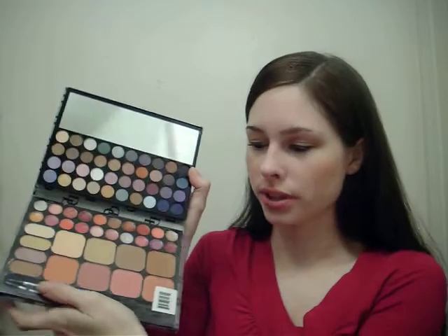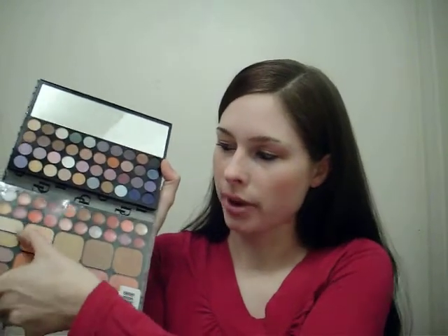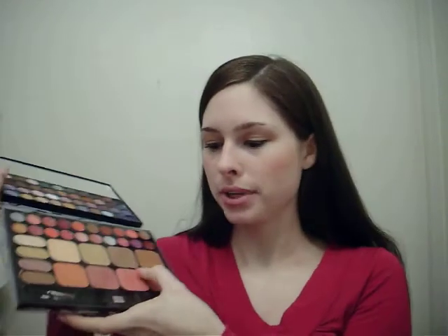Hi guys. Today I'm going to be doing the review on a Profusion Palette. This is what the outside looks like — it comes in different patterns and I got the one that kind of looked like the Dunian Burke pattern, it was really cute. So you open it up and it comes with blushes at the bottom, some bronzers, some foundation, some eyeshadows, lip glosses, and all the stuff on top is eyeshadows along with a mirror. This was $6.49 at Ross, and I kept one of the little plastic pieces over this so that they wouldn't touch each other when I closed it.